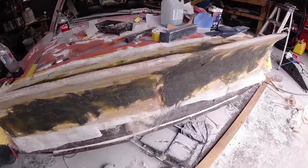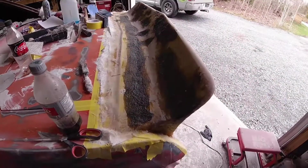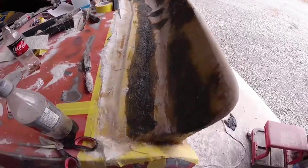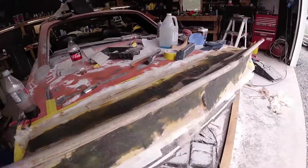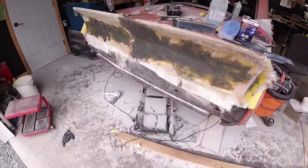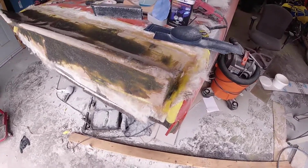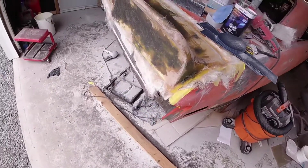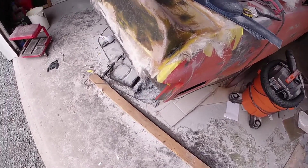I can see the lows and the highs now, so I'm going to add some kitty hair and sand that back. The first round of kitty hair is on. This is where it starts looking horrible again, but it's definitely getting there — it just feels like a backward step. It needs to dry and harden, then I'll come back with the 40 grit again. If you're ever thinking of doing this — as you can tell by my floor — it gets a bit dusty.